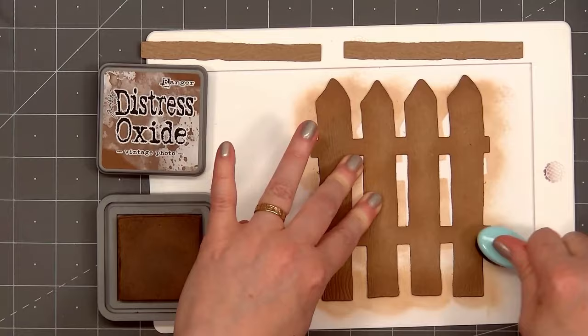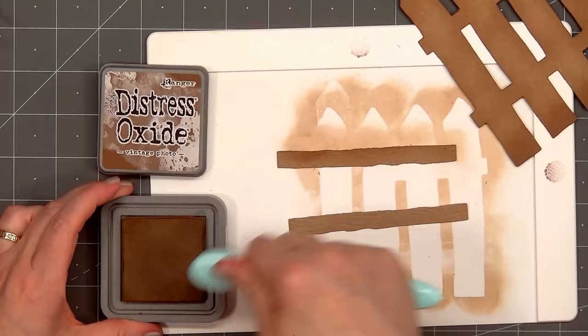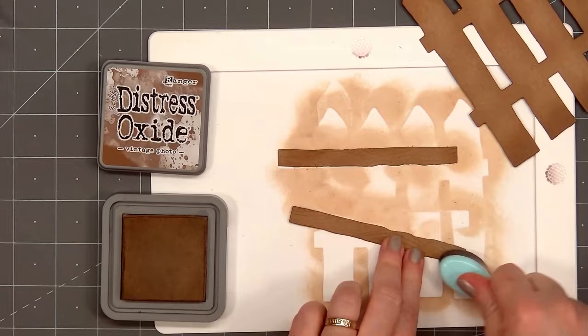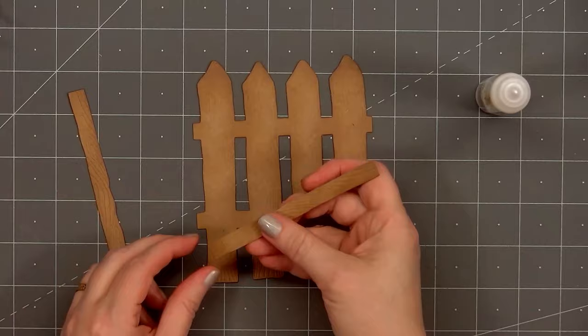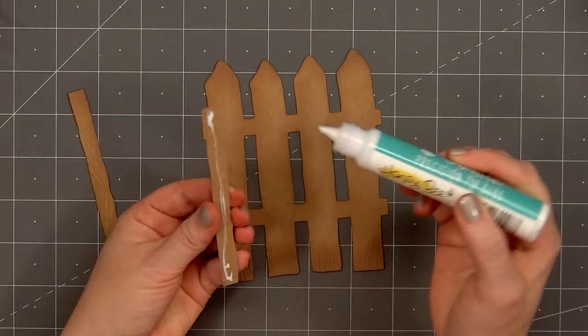I used craft cardstock for the fence, and I'm adding a little extra ink using Distress Oxide Vintage Photo Ink. I'll put some along the edge of all of the borders and a little extra at the very bottom of the fence for shadows. Now I'll adhere the fence pieces together using Honey Bee Stamps Precision Tip Glue. I love all the beautiful etched detail on the fence pieces.